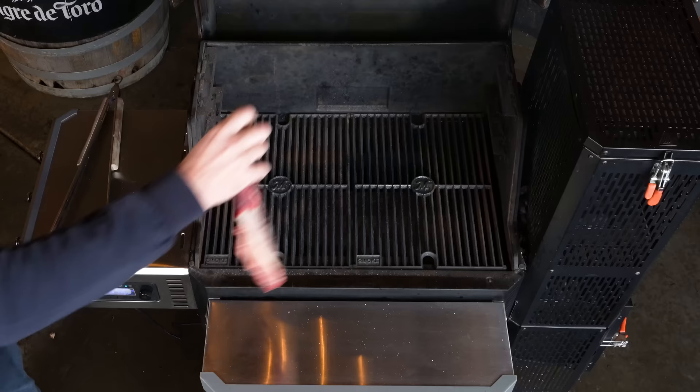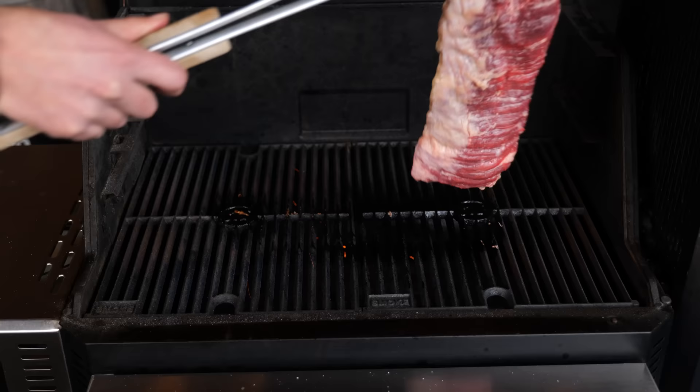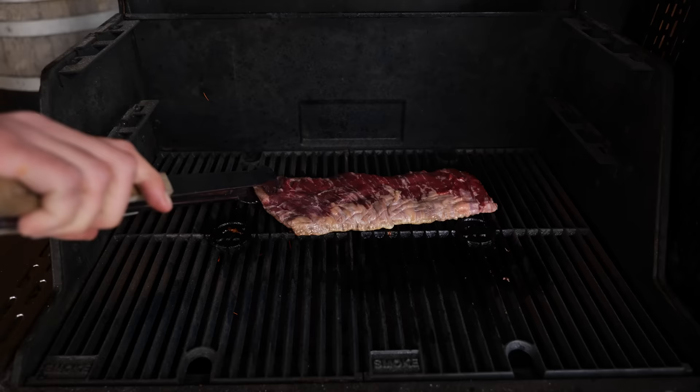I'm gonna grill this steak as it is. I'm grilling this steak over direct heat on a cast iron grill grate. I want a beautiful Maillard effect on the outside, because that Maillard effect means flavor. And you can recognize that Maillard effect by the browning of the meat.